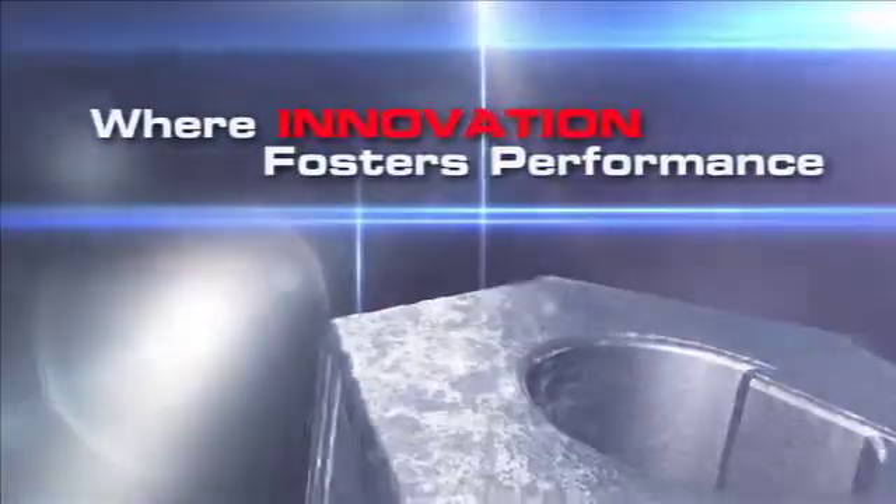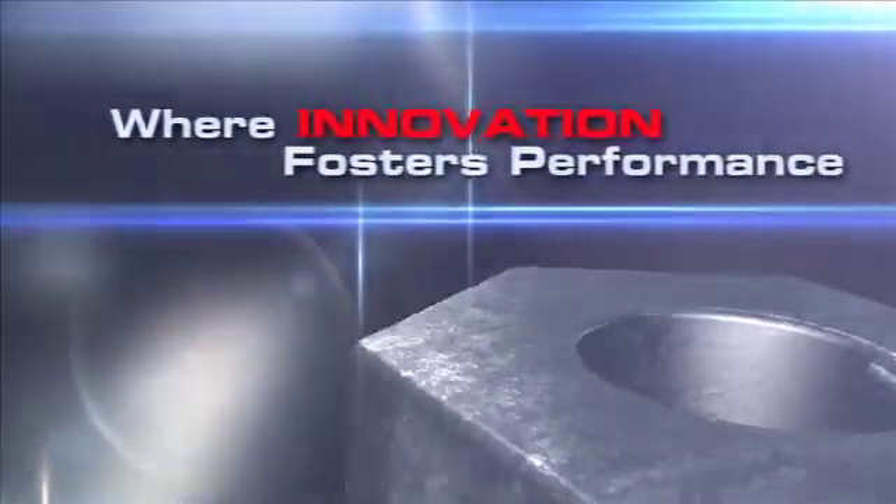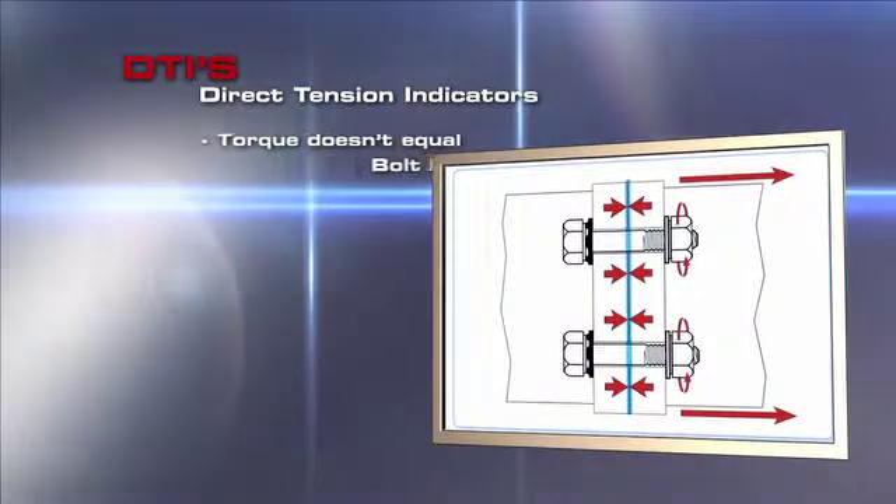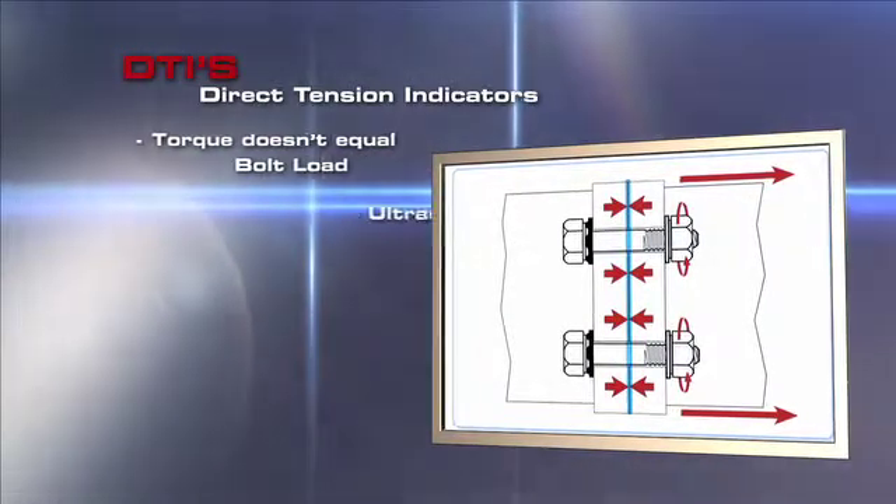Great minds don't just think outside the box — they know how to work smarter. Torque does not equal bolt load. You can apply a tremendous amount of torque and have no idea what the resulting bolt load actually is.